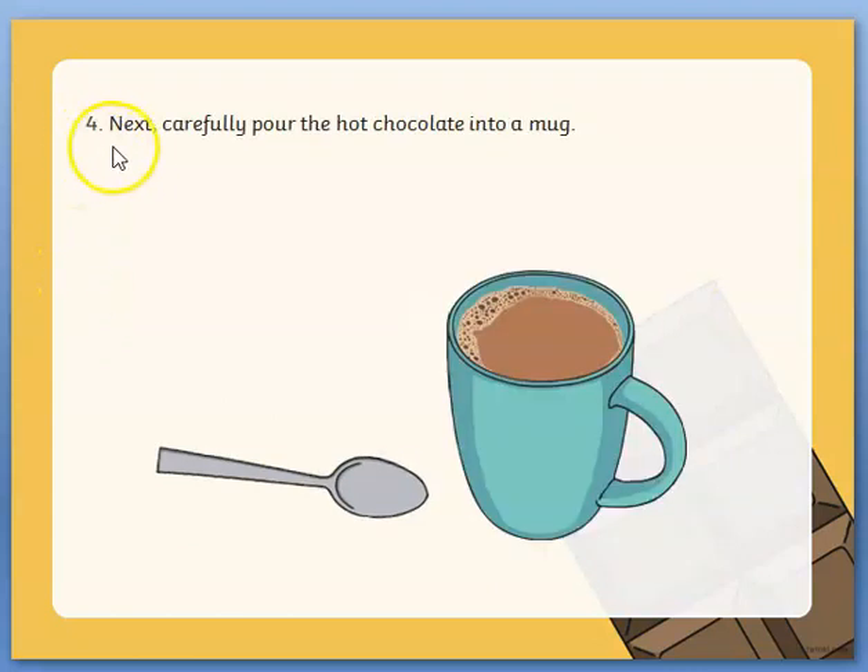Number four: next carefully pour the hot chocolate into a mug.